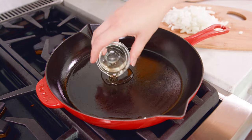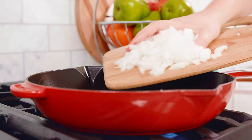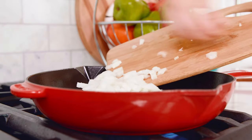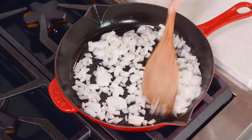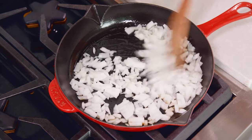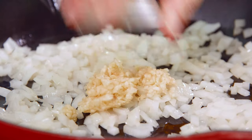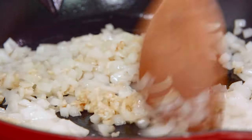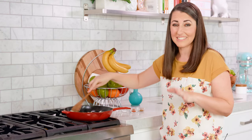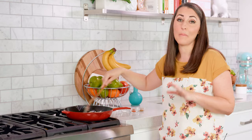Next, head over to the stove. Get a tablespoon of cooking oil heating in a skillet over medium-high heat, then add in all of your diced onion. Sauté for about 5-7 minutes until the onion is soft and translucent. Once soft, add in your minced garlic — 3 cloves minced. Garlic burns really easily, so you only need to cook it for 60-90 seconds to get the best flavor.